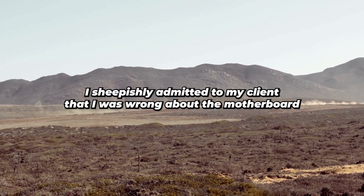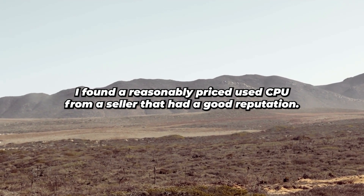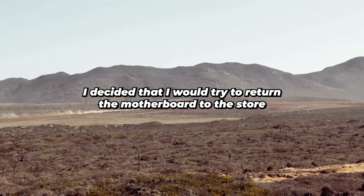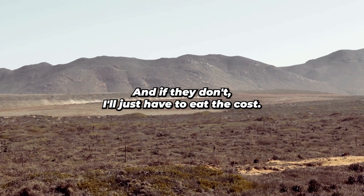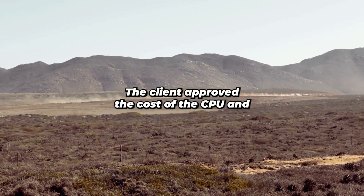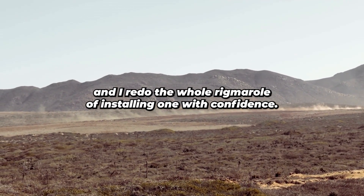I sheepishly admitted to my client that I was wrong about the motherboard and it must be the CPU instead. I found a reasonably priced used CPU from a seller with a good reputation — couldn't get it new as it was an older CPU. I decided to try returning the motherboard to the store and hope they'd accept a good part that didn't solve my problem. If they didn't, I'd just have to eat the cost. Thankfully, they did accept the return. The client approved the cost of the CPU, which actually cost even less than the motherboard.